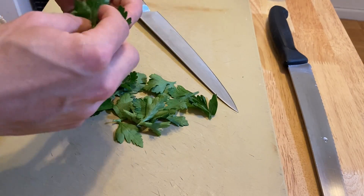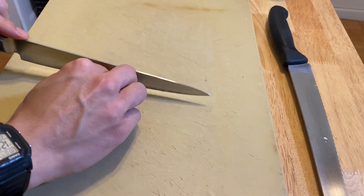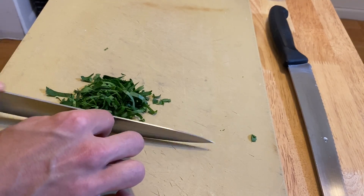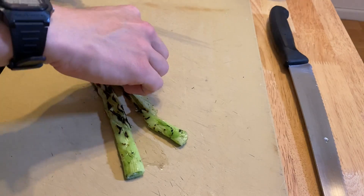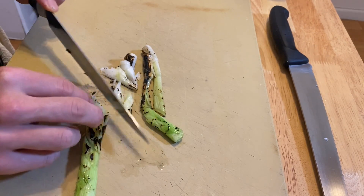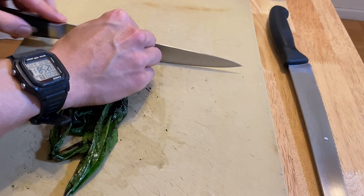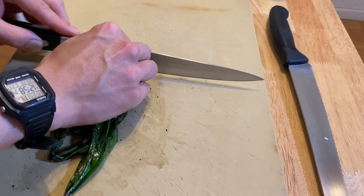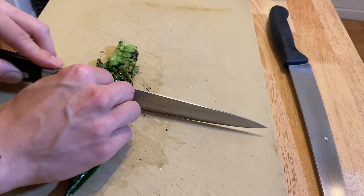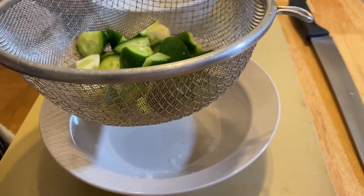Grab your parsley leaves, stack them up, roll them into a bundle, and chop the leaves roughly. Slice the white parts of the spring onions diagonally, then rough-chop the green parts to bite size. After 30 minutes, drain the cucumbers and get ready to assemble the salad.